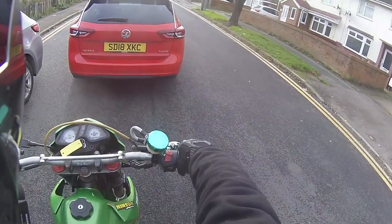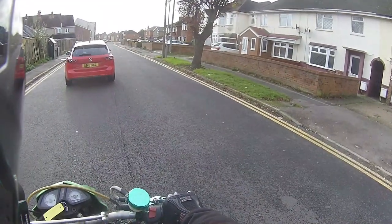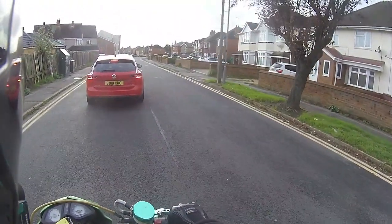The one thing I noticed just rolling down the road — the front wheel's straight but the handlebars are going left. That needs a bit of alignment on the front end. It's a mile out.